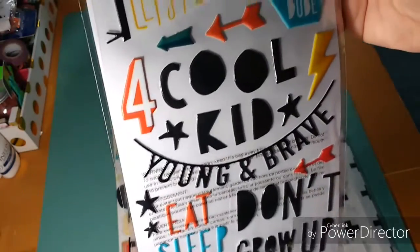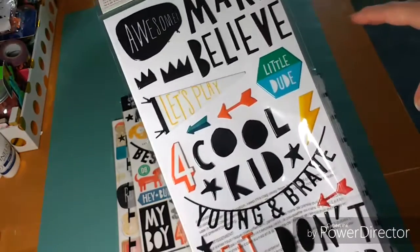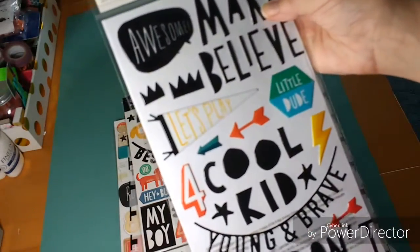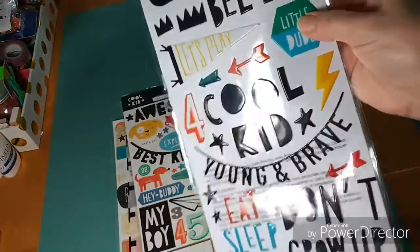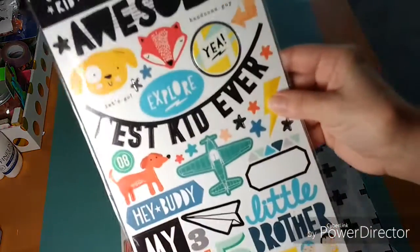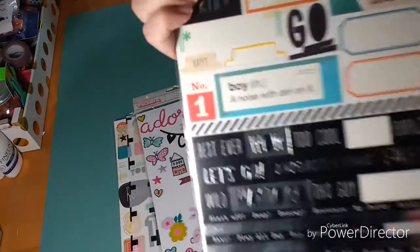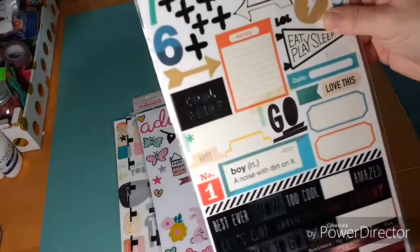What I did was I stuck a bunch of pieces I thought I might use onto wax paper before I started, and then whatever I didn't use I stuck back. It looks like I really didn't use anything from here — I thought I might use the 'dope, grow up' but nope. I also used a couple pieces from this sticker sheet, which is really fun. I really love the word stickers — the silver and black is beautiful.